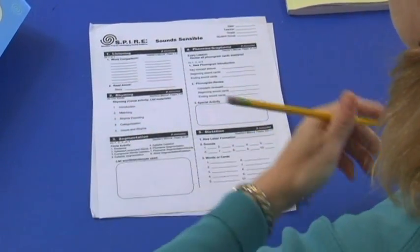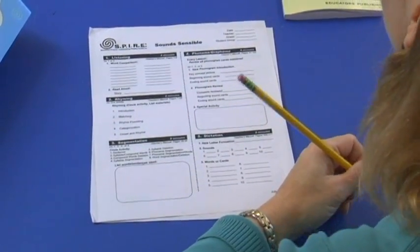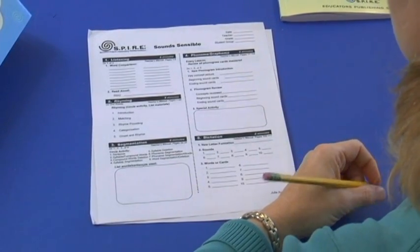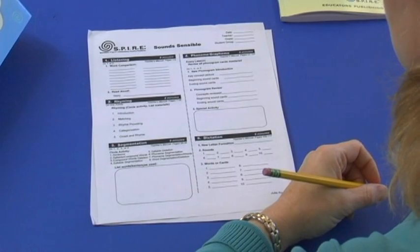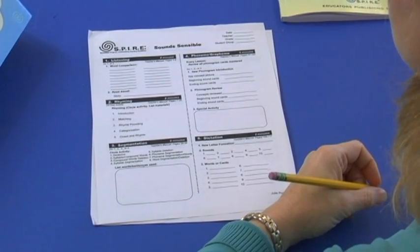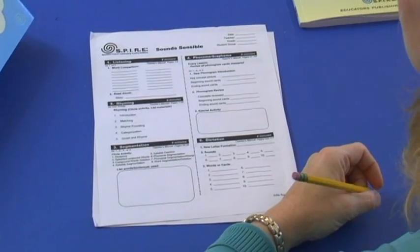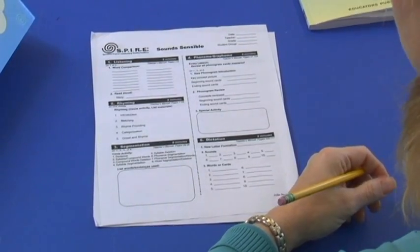Before I teach a Sound Sensible lesson, I do have to put my lesson together on a lesson plan form. There are five steps to a lesson and each step stands alone, so students might be at different levels at each step. Therefore the materials are not scripted.